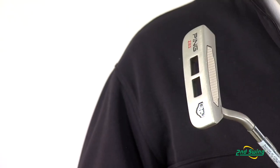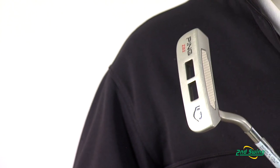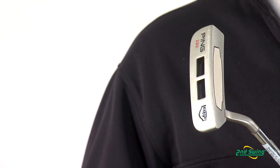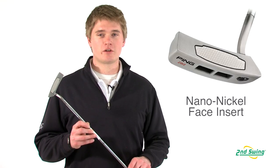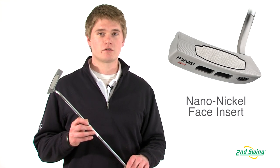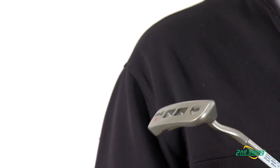By taking the weight out, it allows them to move it farther back in the club head, which will make the putter more forgiving by maximizing perimeter weighting. It also increases the stability of the putter, allowing more feedback in the hands. With a substantial head weight, the putter remains stable throughout the stroke.